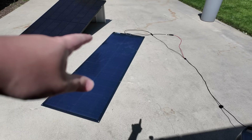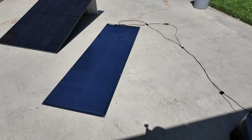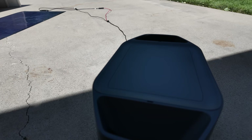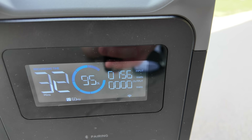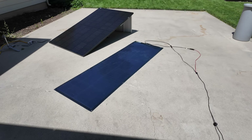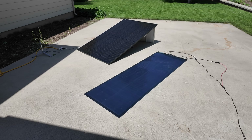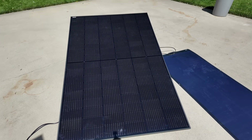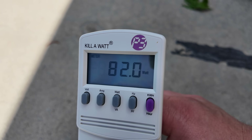Let's try one more experiment. I've got this 200-watt SIGS solar panel — very shade-tolerant and quite expensive but very efficient. It's currently putting about 155–156 watts into the power station. Now let's see if it generates enough power to work with the micro-inverter. Connected up to the micro-inverter, the wattmeter is registering about 82 watts.